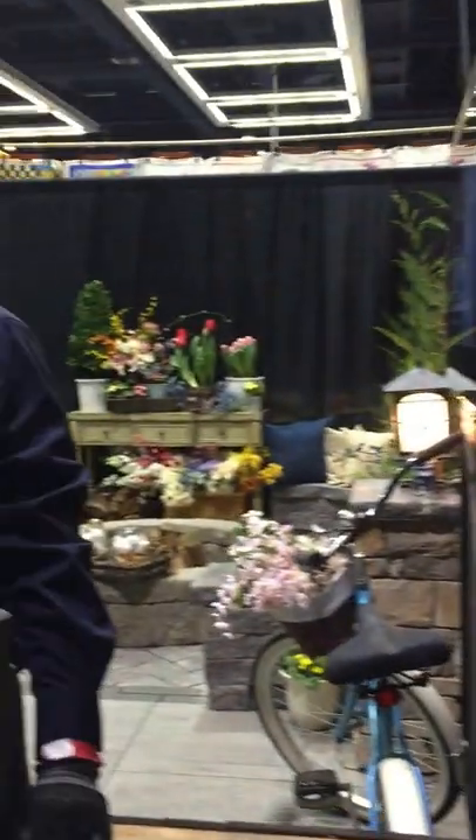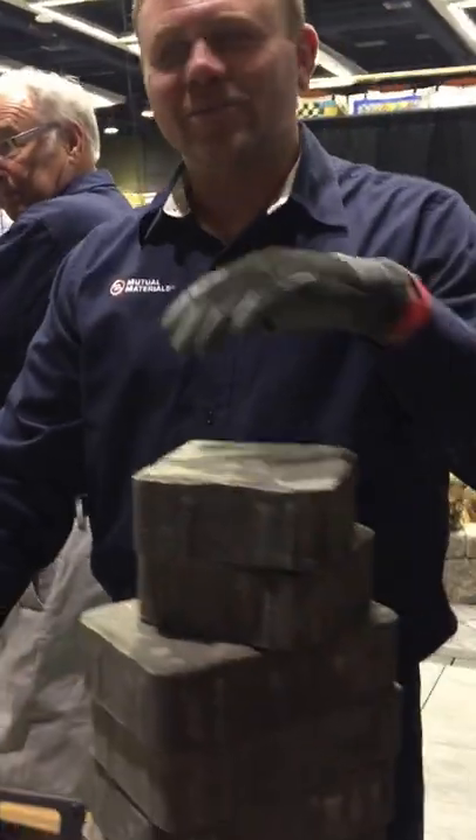We're here at the Northwest Flower and Garden Show and we found the Mutual Materials booth and Jesse from Mutual Materials. What do we got going on here today?